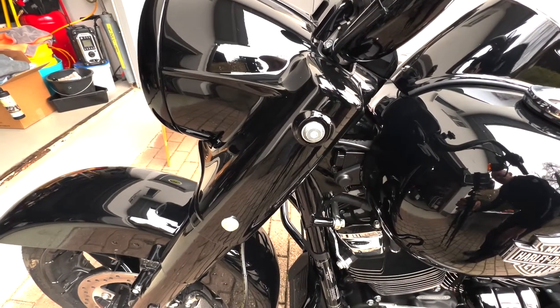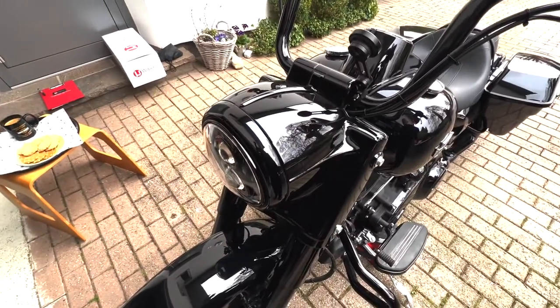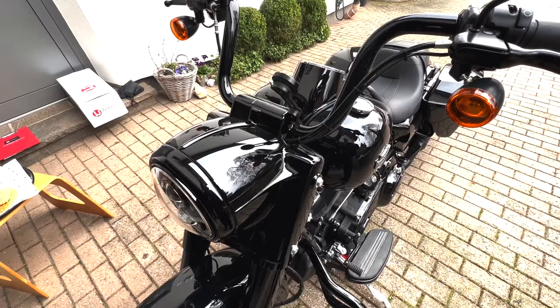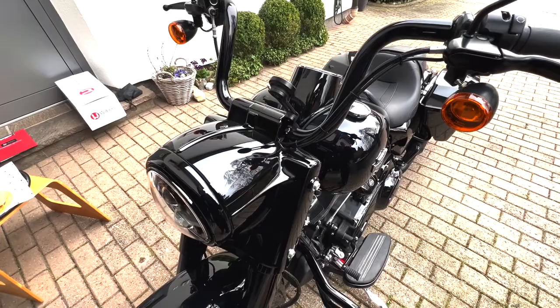That is a little bit difficult on the Road King because we have the lamp housing here. There's the option to completely dismantle the lamp housing, which takes time. But we will take a shortcut today.